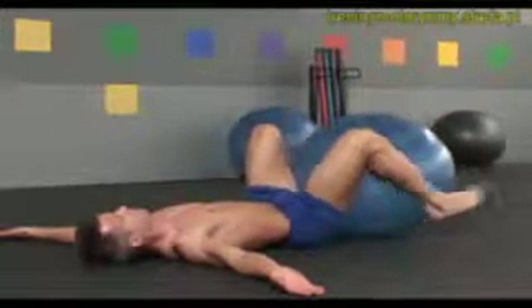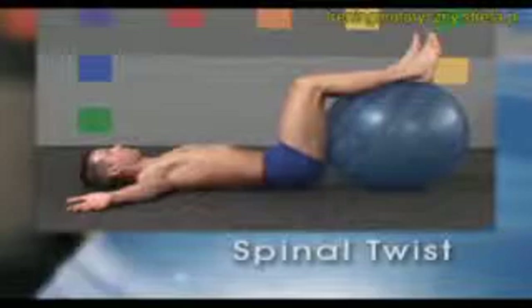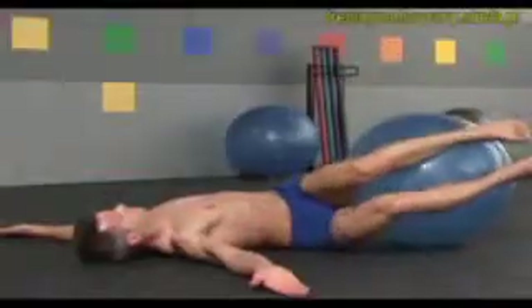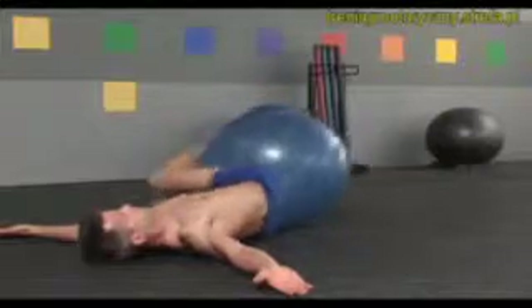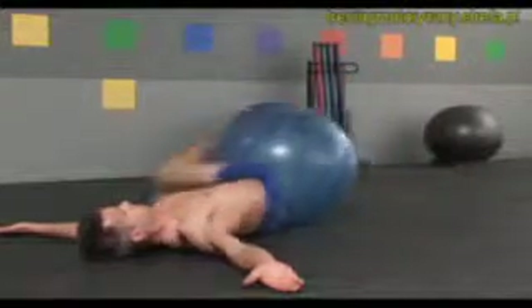Set the ball down and rest your calves on top of the ball with your hips and knees bent approximately 90 degrees. Now slowly rotate your knees to the right, keeping your left shoulder down. Return to center and rotate left, keeping your right shoulder flat on the floor. Continue side to side with a smooth, pendulum-like motion, keeping your shoulders pressed firmly down against the floor. This exercise gently works the abs and obliques, and encourages rotational mobility of your spine.